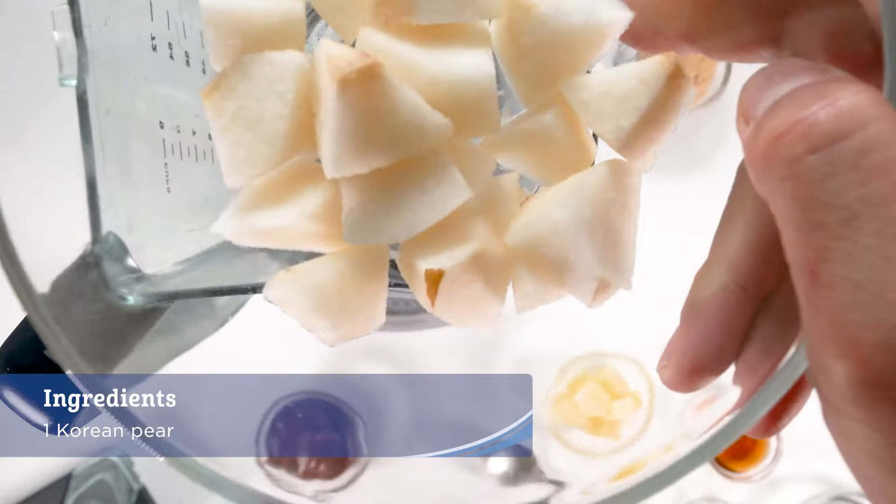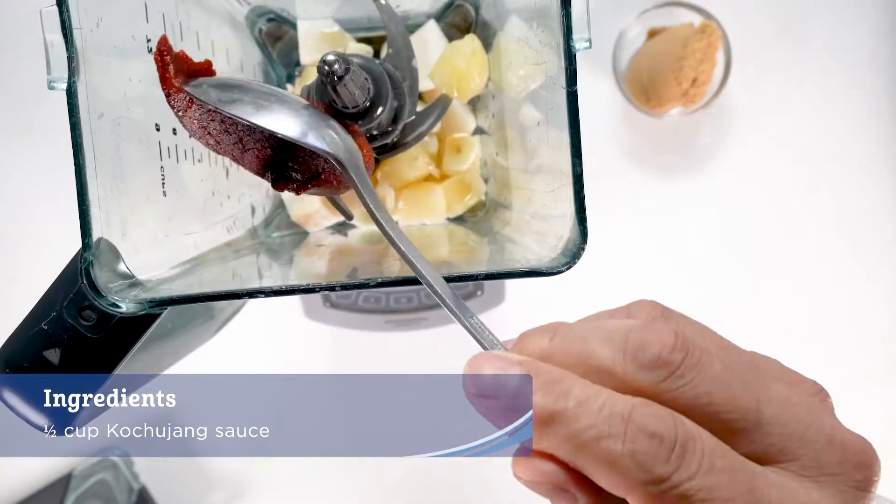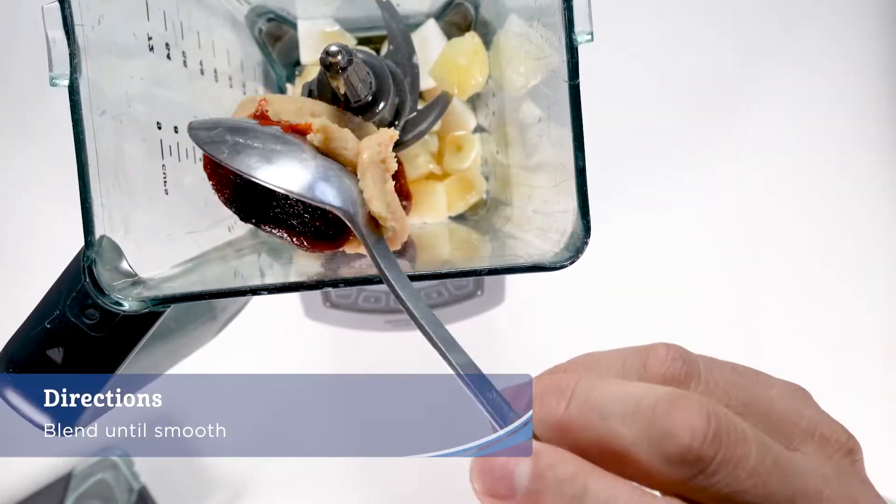For the kimchi sauce, blend the Korean pear, the pineapple, the garlic and sesame oil, the kochujang, miso, and blend until smooth.